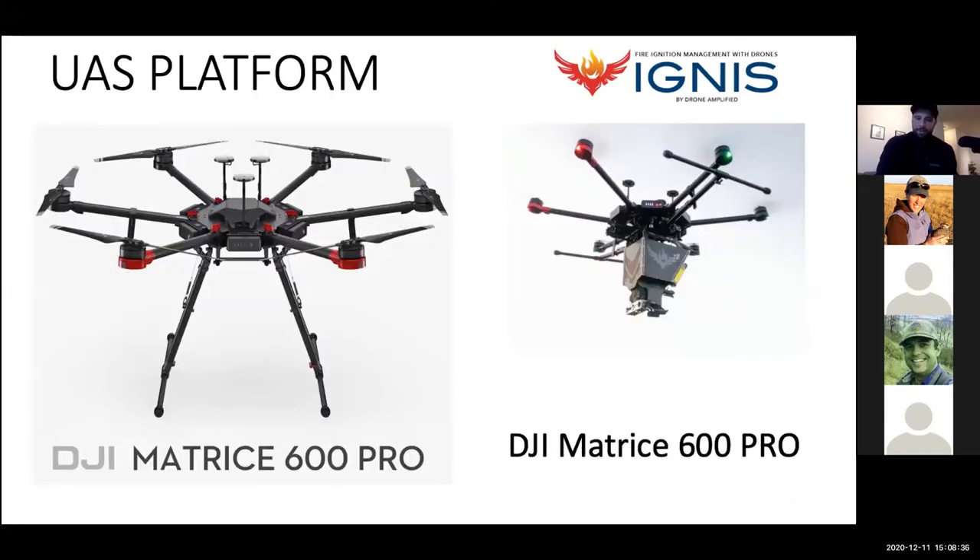Currently the UAS platform we use is the DJI Matrice 600 Pro. There has been some drama around Chinese-made drones this year. We highly integrate with whatever UAS system we're working with and have our own flight app. We currently have a contract with the US Forest Service to look for domestic options as an alternative platform — looking at both the DJI platform for certain partners and a completely American-made option.